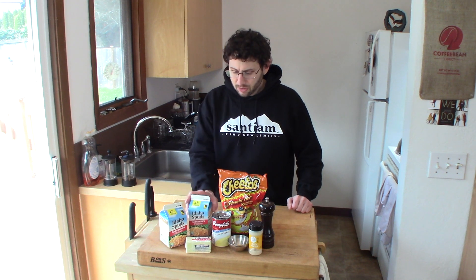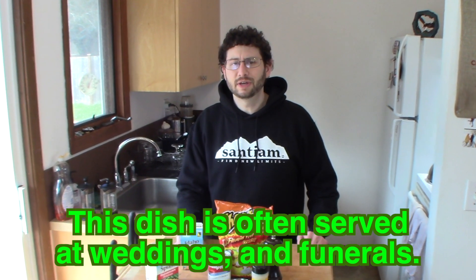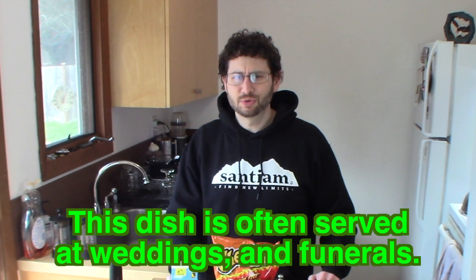Why are these called Funeral Potatoes? My friend Pearl — she referred to them one time when I was eating this dish in Eastern Washington — she referred to these as Funeral Potatoes. And I thought, well, that's a screwed up name for a dish, and I have a dark sense of humor, so that really resonated with me.